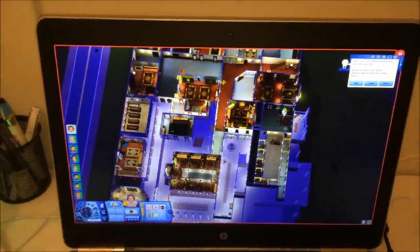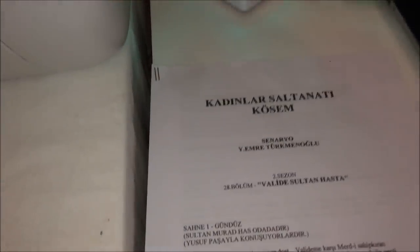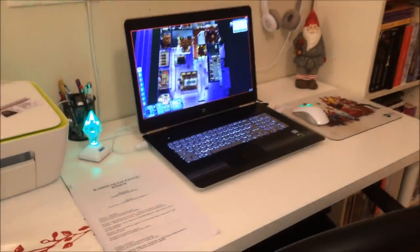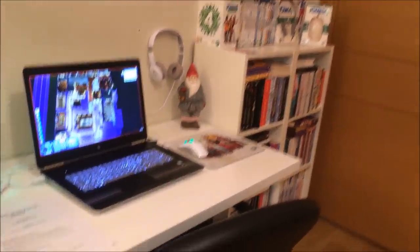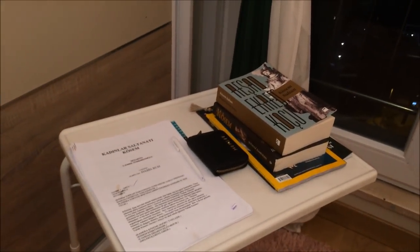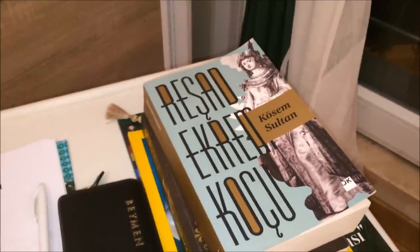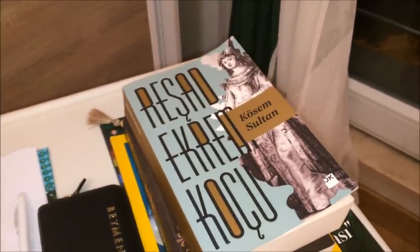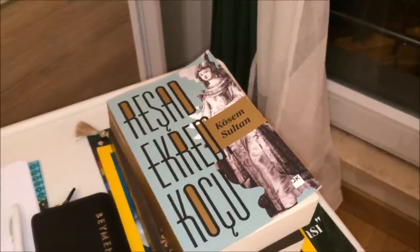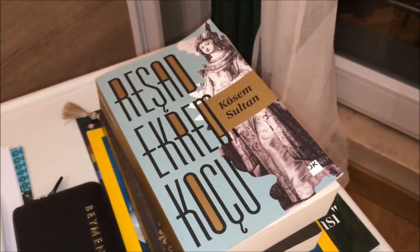Çalışma alanımız bu şekilde. Hatta senaryomuz da burada; şu an 28. bölümü çekiyoruz. Diğer tarafa dönecek olursak, burada benim küçük ikinci masamı görüyorsunuz; senaryo üzerine burada çalışıyorum. Tarih kaynağımız Reşat Ekrem Koç'un kitabı; her zaman onun tarih bilgisine çok saygı duyuyorum, muhteşem bir yazar ve ünlü bir tarihçi. Size de mutlaka tavsiye ediyorum; gerçekten içinde yaşattırıyor bizi kitapta. Muhteşem Yüzyıl Kösem dizisi de bu kitaptan isimlendirilmiş zaten.